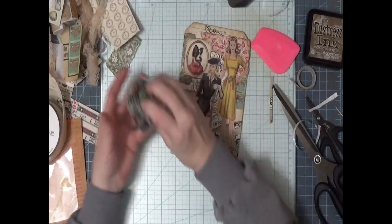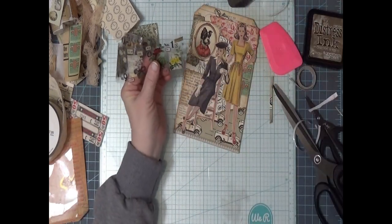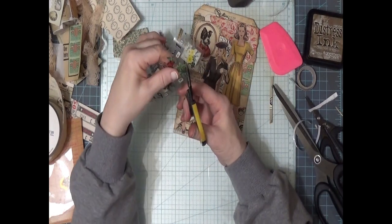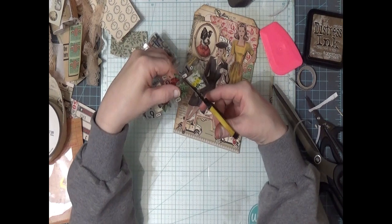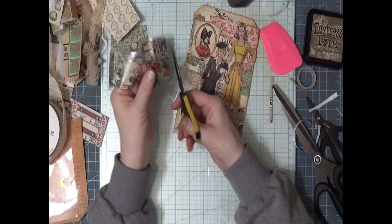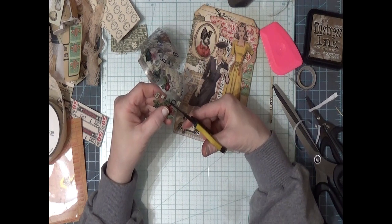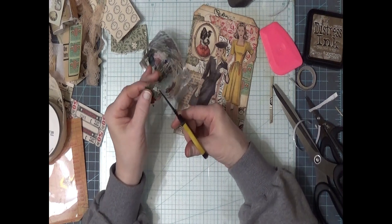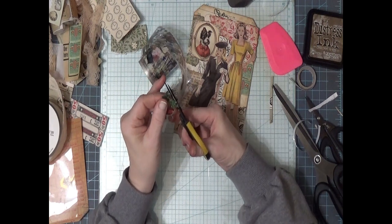Now I'm going to cut this one out of here. It might be fun to get the back end off of this. I've never quite done it like this before — I've just used it as a big piece of tape. I don't know, this might be fun. Let's see how this works.